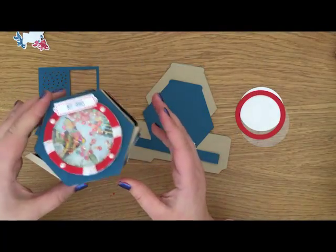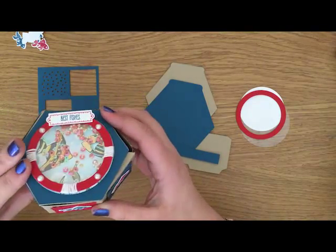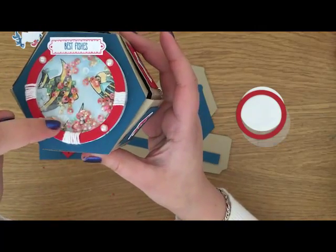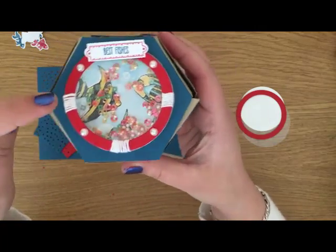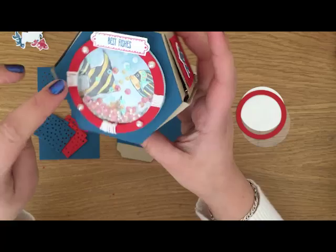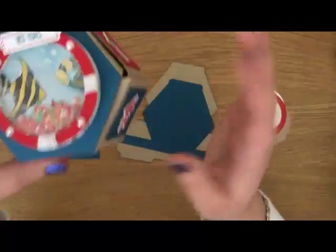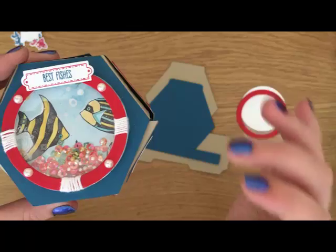Here's our box in a little bit more detail just before we do get started. You can see we'll do some resist here on the shells. We've got our lovely sequins in there and we're going to colour in our fishes, and you can see there are some little bubbles as well.